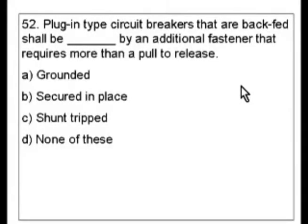Question 52. Plug-in type circuit breakers that are backfed shall be blank by an additional fastener that requires more than a pull to release. A. Grounded. B. Secured in place. C. Shunt tripped. D. None of these.